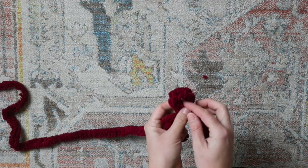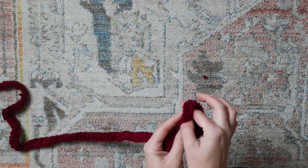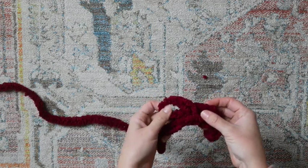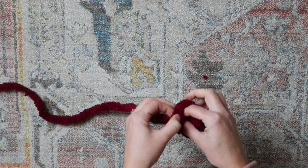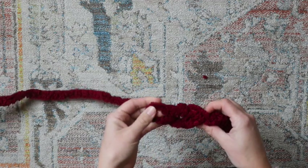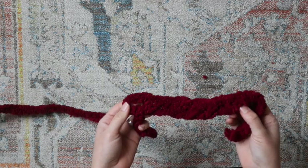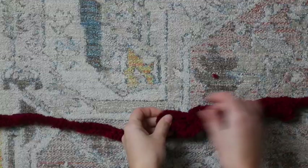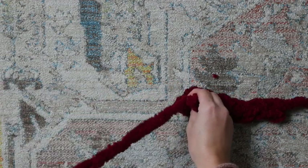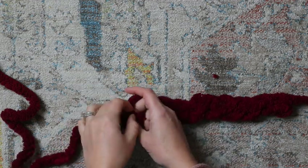We're starting with our slip knot. To do this foundation chain, put your thumb and pointer finger in the loop and pull through to make a little stitch. We're just going to repeat that same process over and over until we get the length that we want. This is probably about six inches right now, so we're going to keep going, trying to make the stitches as uniform as possible — meaning the same length of loop all the way down, as long as you would like it to be.